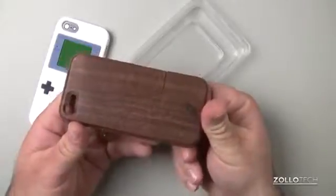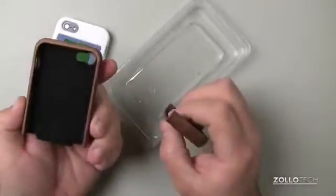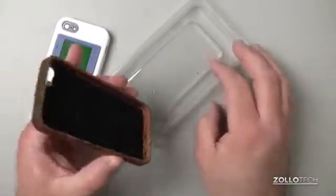I wanted to give you an honest review of what I found when I got this. It's really a neat case and it's pretty inexpensive for a wood case, so I'd love to see more of these — thought I'd share that with you.